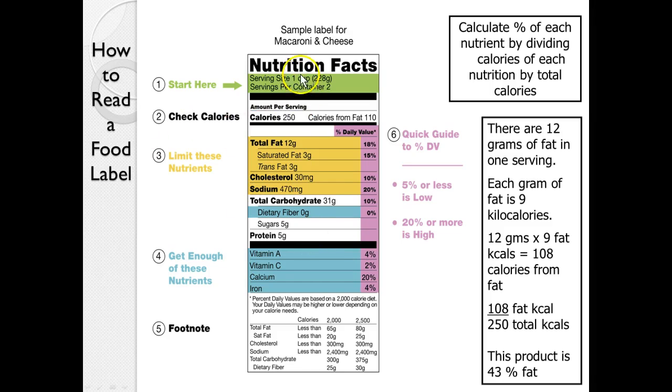Step one: look at the serving size and how many are per container. If you're going to have two boxes of macaroni and cheese, you can't call that 250 calories — that would be 4 times 250, so you have to be honest. This label shows 12 grams of fat at 9 calories each: 12 times 9 is 108 calories from fat out of 250 total. When you divide 108 by 250, this product is 43 percent fat.